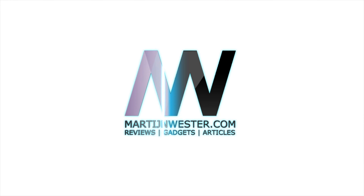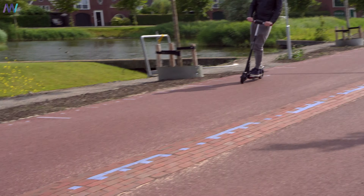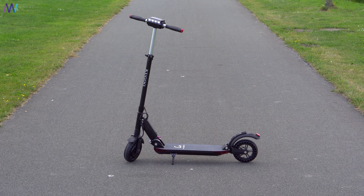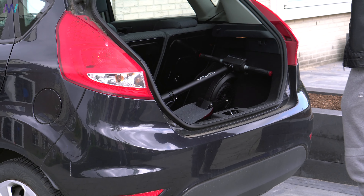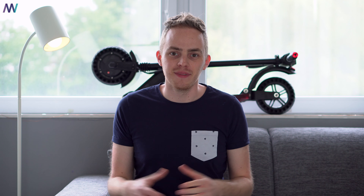If we take a look at design and dimensions first, nothing has changed. In the folding position it's still 960 millimeters long, 210 millimeters wide, and 330 millimeters tall. It's still super easy to bring along on the train or in the trunk of your car.